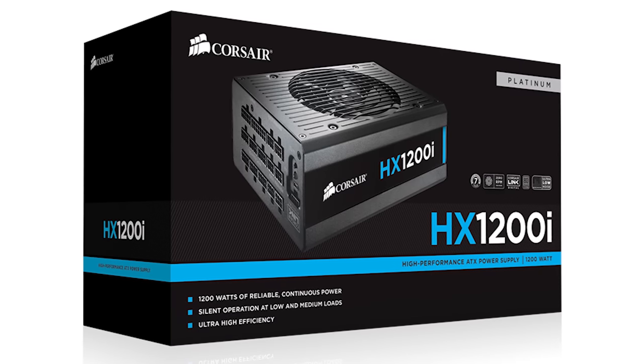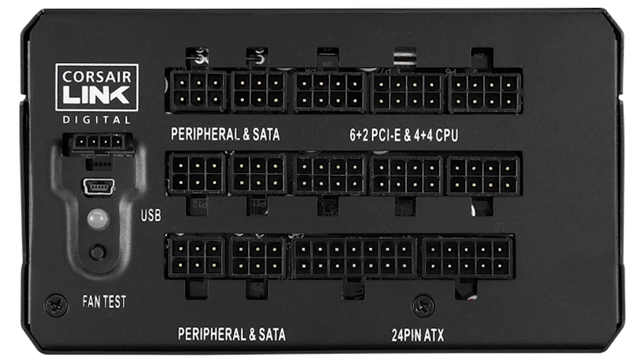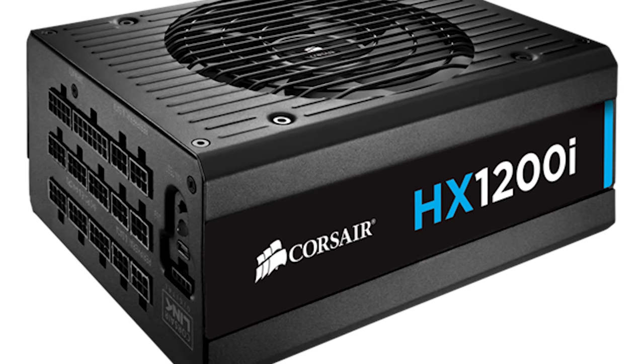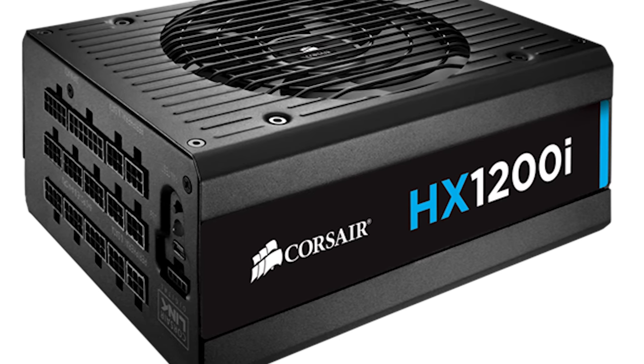The Corsair HX 1200i power supply delivers 80 plus platinum efficiency for quiet performance and Corsair Link digital advanced monitoring and control. Click now to learn more.